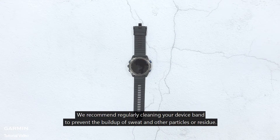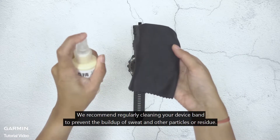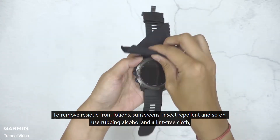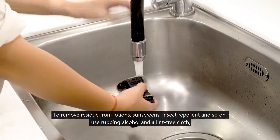We recommend regularly cleaning your device band to prevent the buildup of sweat and other particles or residue. To remove residue from lotions, sunscreens, insect repellents, and so on, use rubbing alcohol and a lint-free cloth, followed by rinsing with water.